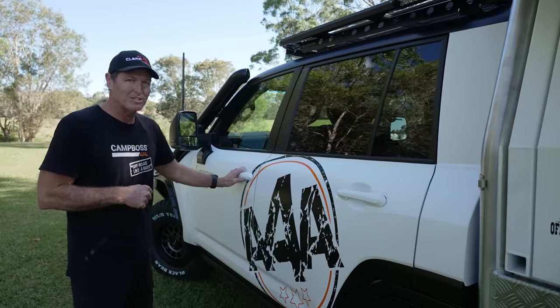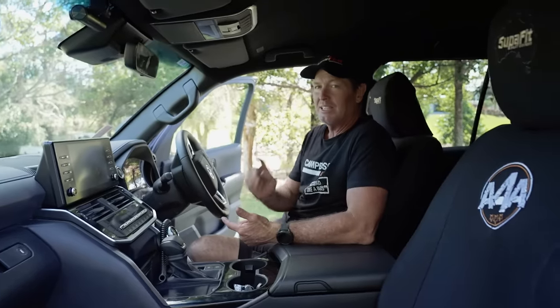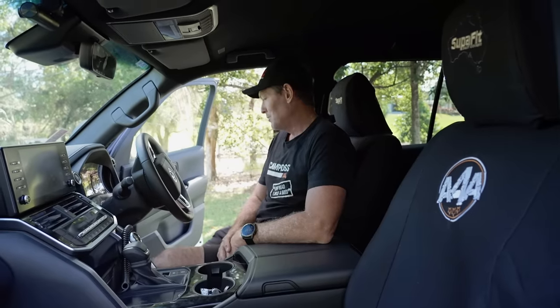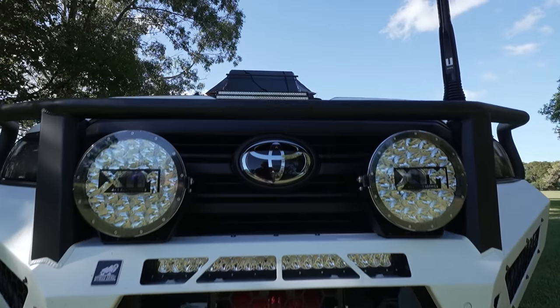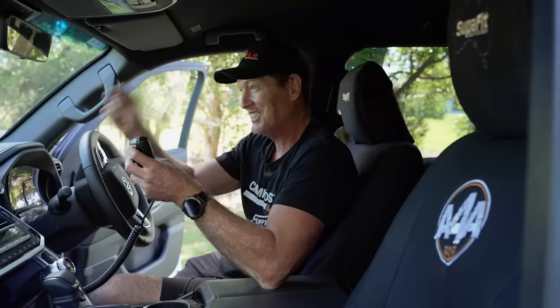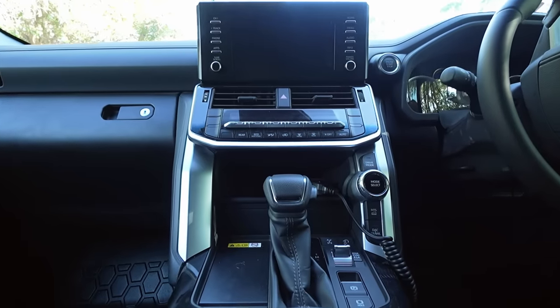Brown Davis does the bash plates underneath, and they've also put the long-range tank in. These integrated floor mats are pretty cool. On the bull bar we've got the Uniden Heavy Duty Off-Road UHF Aerial coupled with the X-Track 80 Pro. It comes with an app that allows you to track your mate if he's transmitted — you can bring up the app on a satellite map and actually see his location in relation to yours, as long as he's transmitted with your receiver. Not just a UHF radio for talking to your mate anymore — you can track them, find out where they are, if they're lost they can find you, and you can give them directions.